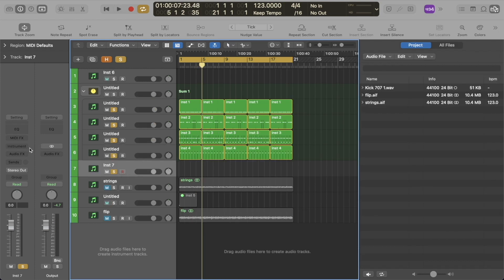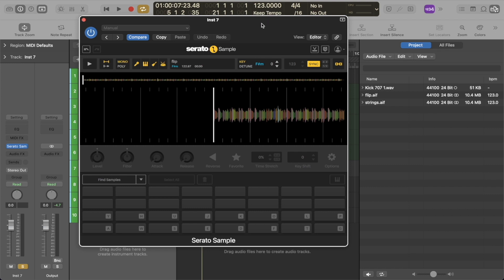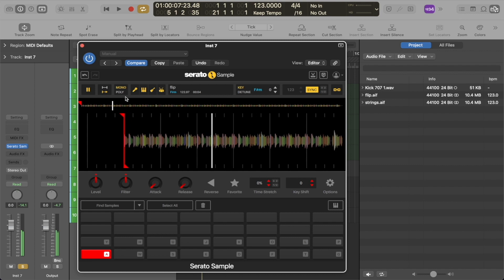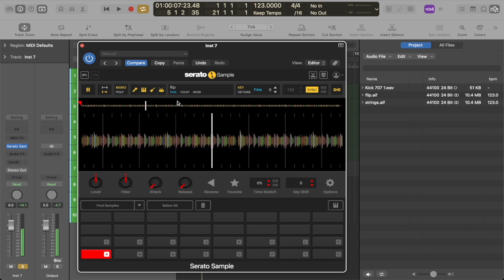Now I'm going to open another instance of Serato Sample here. This is a soul loop that I chopped up and what I'm going to do is play it straight through and then we're going to isolate the different elements. This is a loop that I chopped earlier.